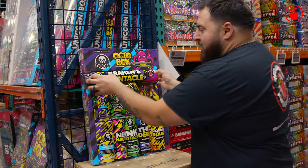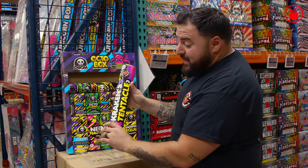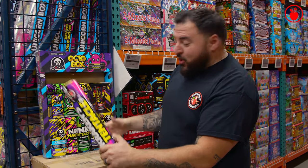At the top of every Octabox, you're gonna get what is my favorite fountain in the entire set — this is Kraken's Tentacle. This is a giant handheld fountain. Hold it here, light the fuse, enjoy the show.